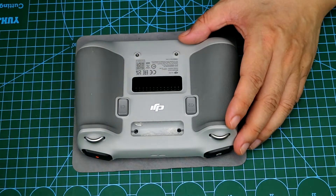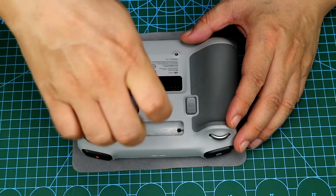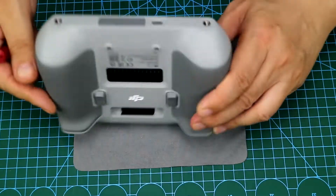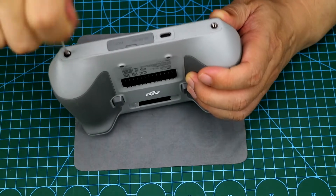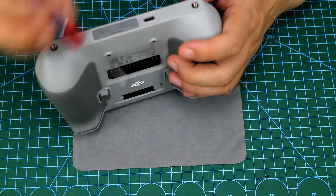After opening, there are two screws that need to be removed. We use a Phillips screwdriver to take them out. The bottom of the remote control is the same as the RC Pro control. There are two small screws inside. After removing these four screws, all the shell screws will be taken out.